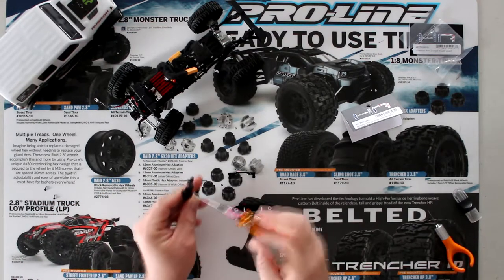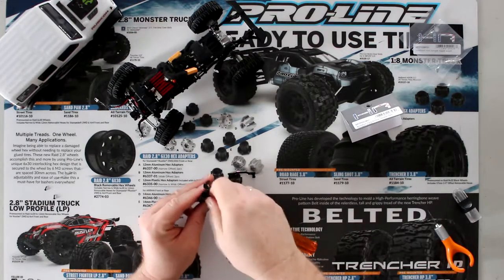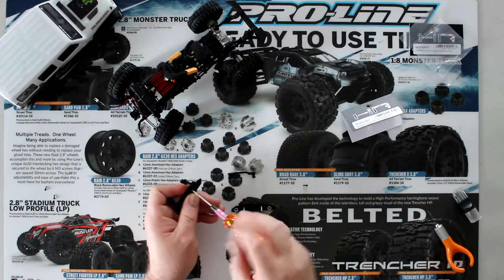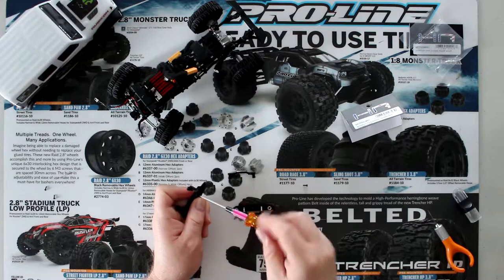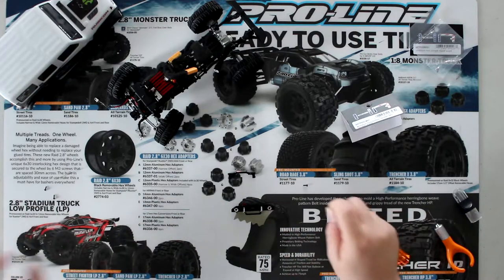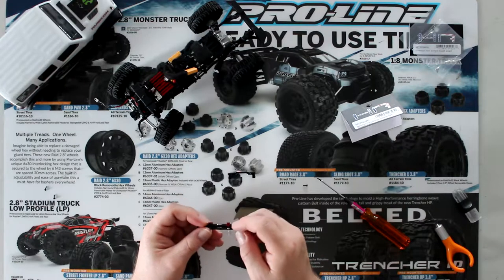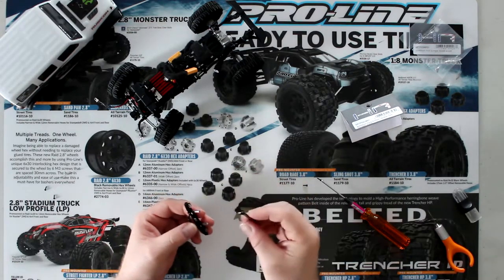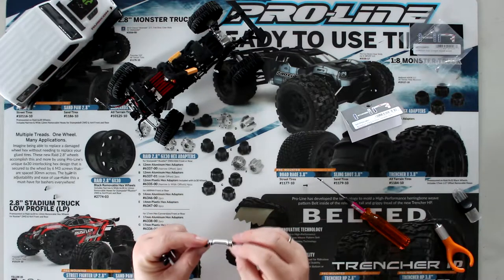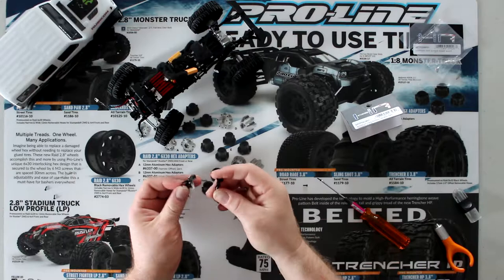I'll need to grab these two pieces here. There are a lot of options for this vehicle — there's Yeah Racing that has parts for this, there's Hot Racing — pretty much name it, there are parts available. I'm just looking at the mount to make sure there's not a lower and upper orientation — I don't see a difference.